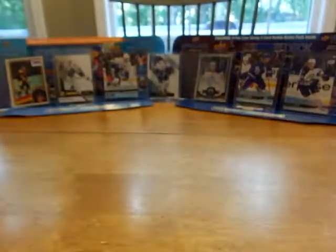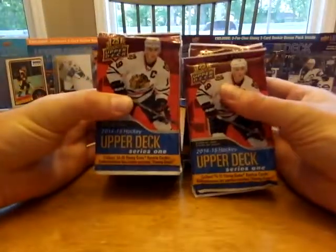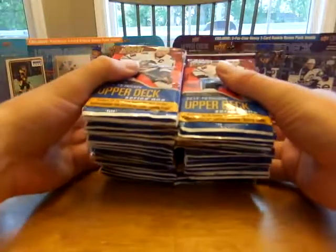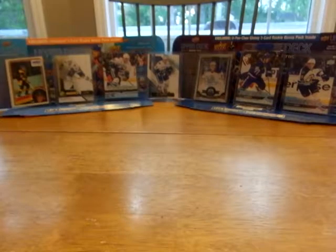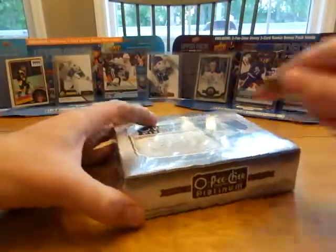Also with the order from DA Card World they give you gifts, so we got a nice stack of Series 1 packs — hoping maybe we'll get a Leon Draisaitl in there. We'll have to see. First off we're gonna do O-Pee-Chee Platinum, and we got a little wager with the kids: whoever gets the best card out of the box will get the quarter dad found at the playground earlier.